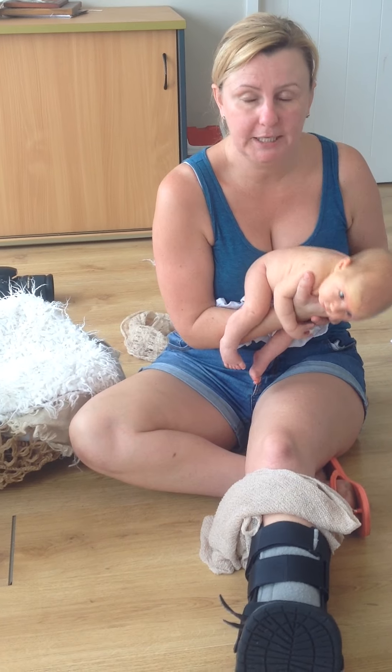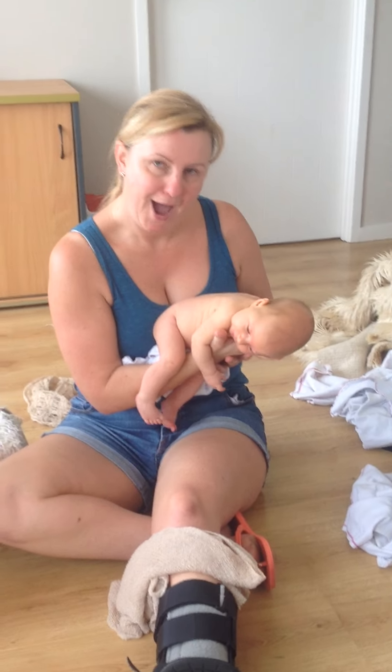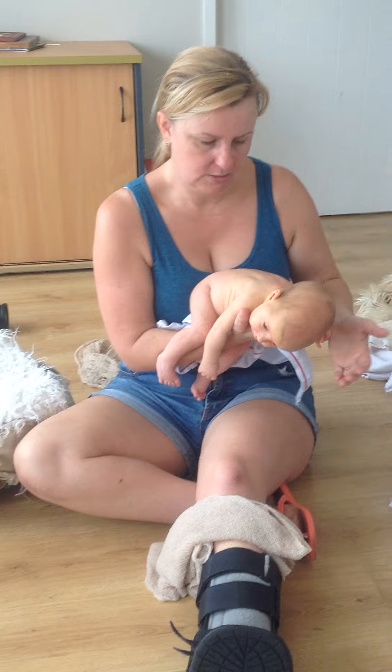The only reason they won't stop crying in this position is if they are hungry — it's a really good way to find out if they're hungry. The fact that my palm is up into their diaphragm, not hard but firm, just gives them a little bit of relief.